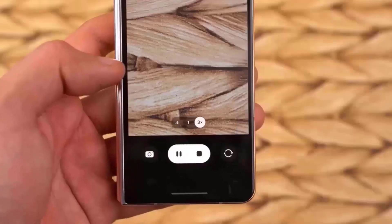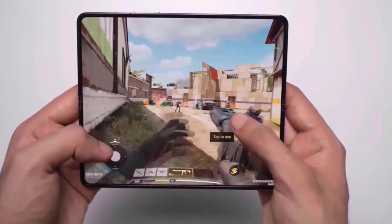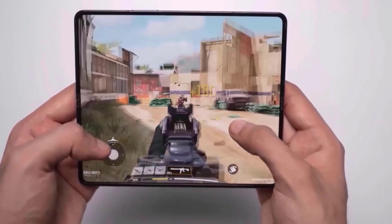The Samsung Galaxy Z Fold 5 is now out, and we've got the entire specifications, design, and price.